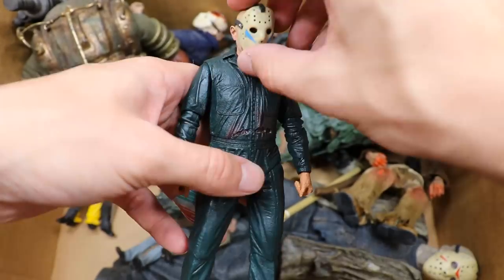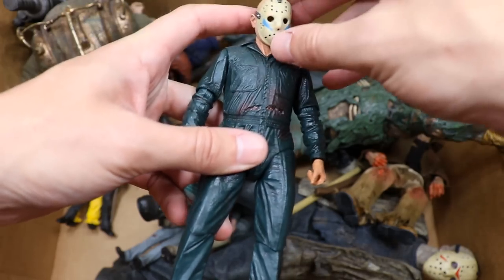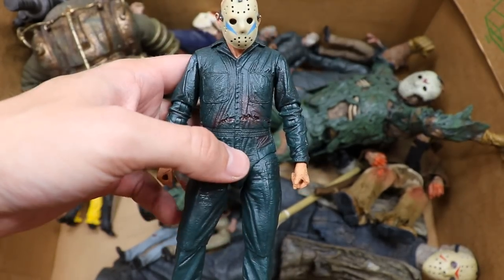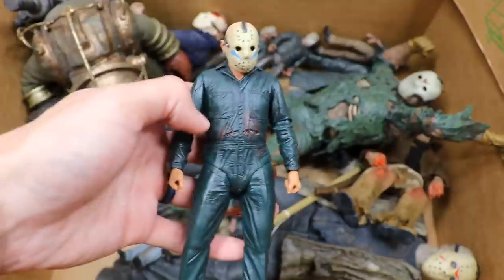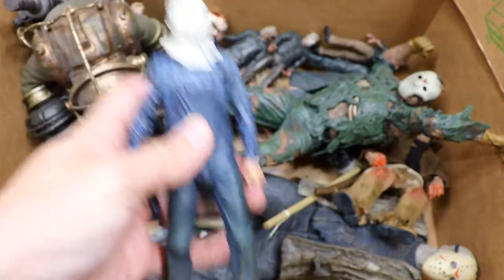We have Part 5 Jason — or Roy, I should say. Let me know if you guys like that plot. I think it's a standalone film that would have worked great, but to be included in the Friday the 13th series — kind of a bummer. I always like this mask with the blue chevrons, it gives it a different look. Same jumpsuit Jason Voorhees deal even though it's not even Jason.